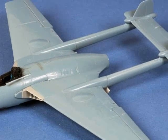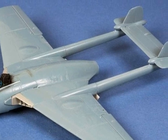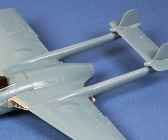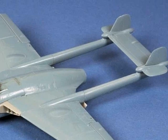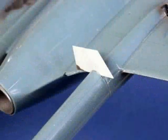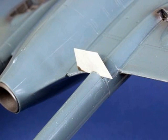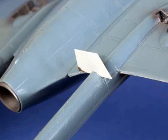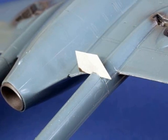While the glue on the booms was still setting, I checked the alignment of the wings, booms and tail planes, and found that one of the booms appeared to be a little bit low. To rectify this alignment problem, I inserted a small wedge of plastic card between the boom joins, which effectively pushed the boom and the tail plane up into the correct position.